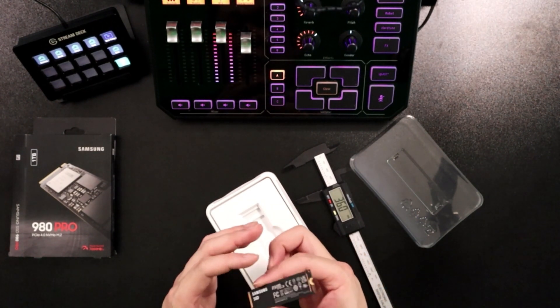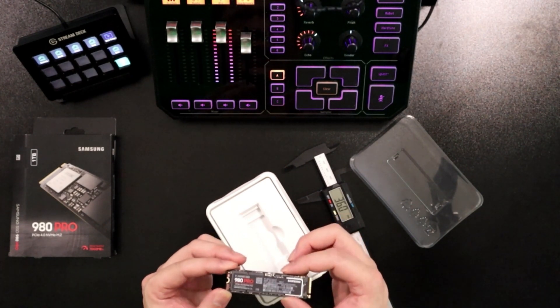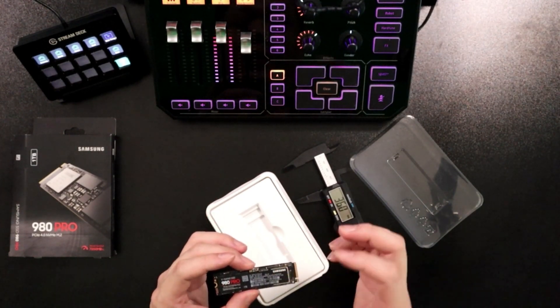Essentially what you're going to want to do — you don't want to just install it as-is and then a year down the line wonder why it's not working anymore. Yeah, it's because you cooled the NAND and you didn't cool the controller.